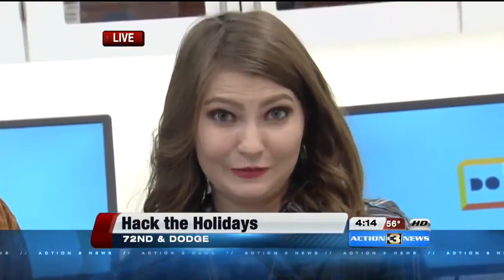You got Rudolph, you got your ornaments. There's tons of stuff going on not only today at the Do Space, but every day. So hang tight — there's something coming up for the kids at 4:30. Jen, we're live down near 72nd and Dodge. You're going to want to stay tuned for that.